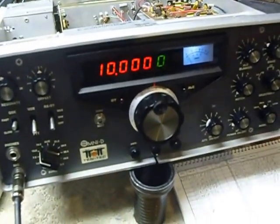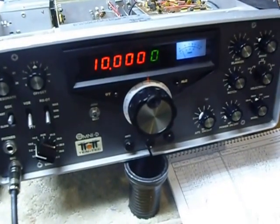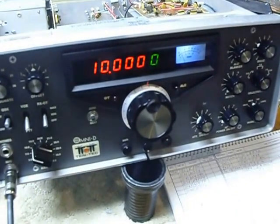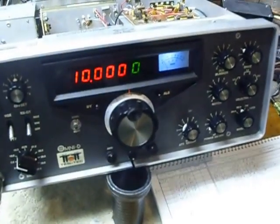Hi, this is Bob. I've been working on the Tentec Omni-D that you see here and I had a real nice outcome with a little modification that I did, and I thought I would just make a little video of that modification and show you guys what I did here.